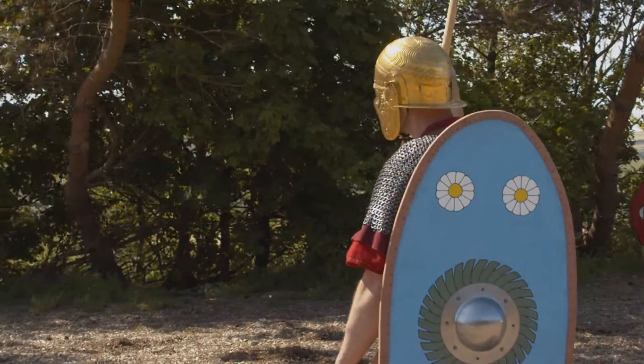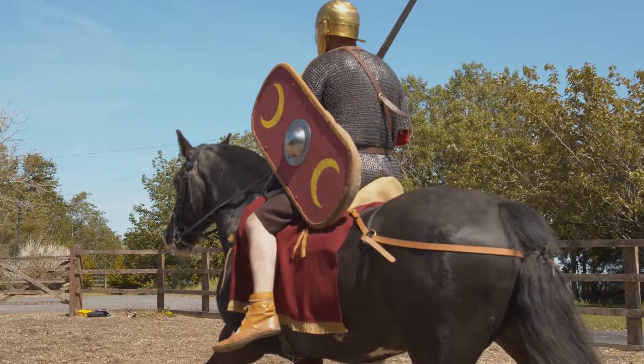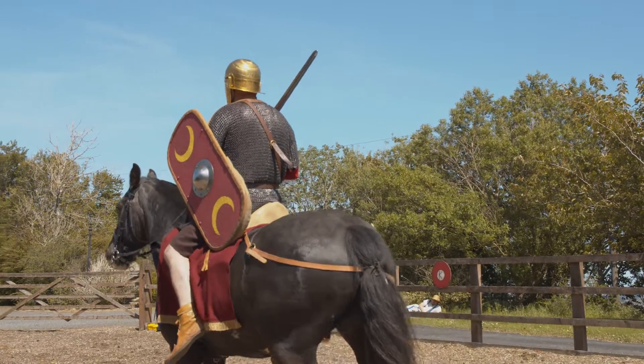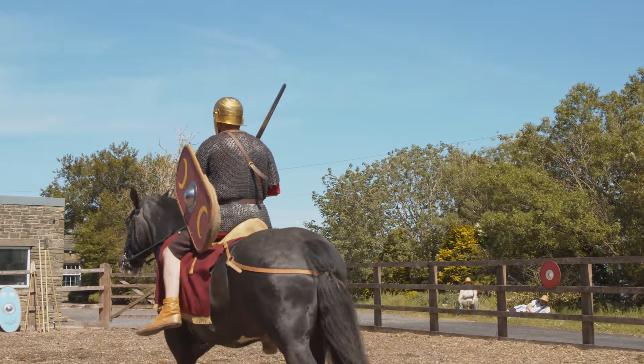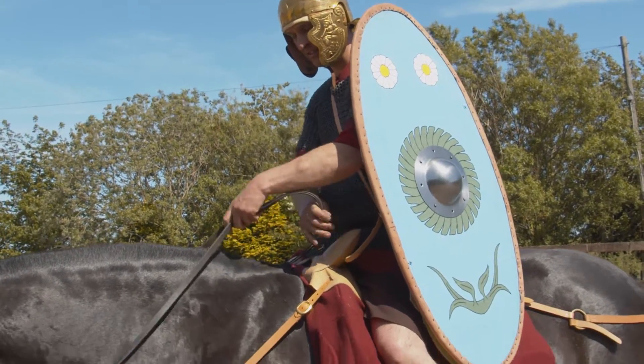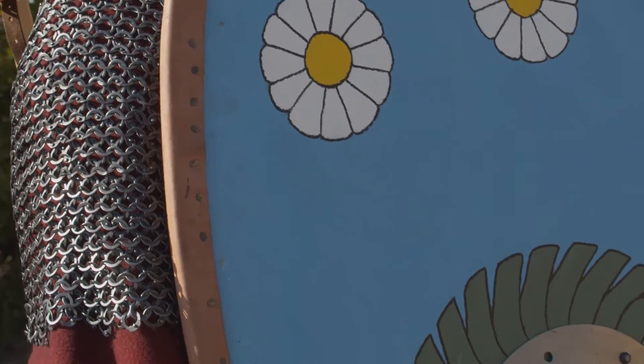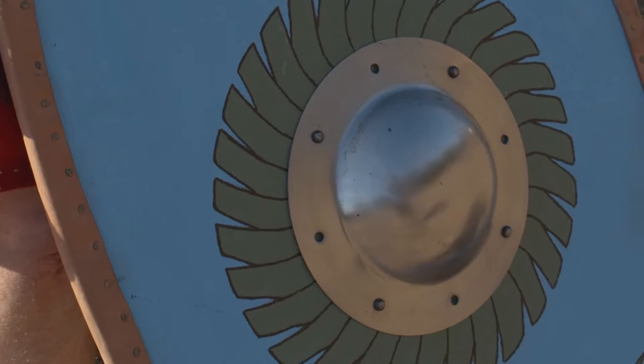The cavalryman here has two different types of shield. The smaller red one is based upon an example found in Doncaster. The blue one you'll see more regularly in a lot of depictions of cavalry, and was also used as auxiliary shields for infantry as well.